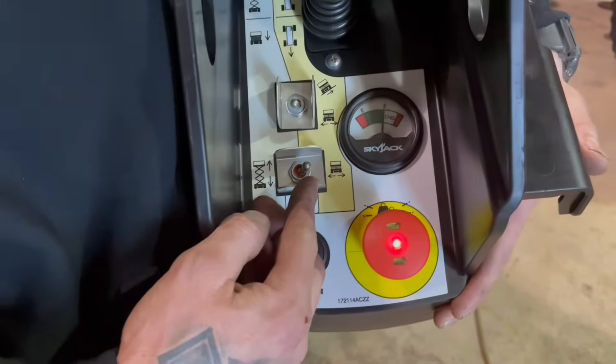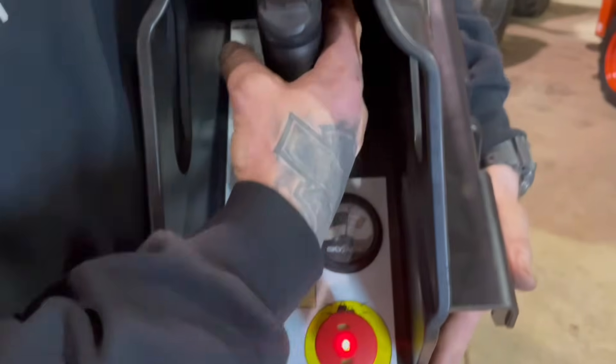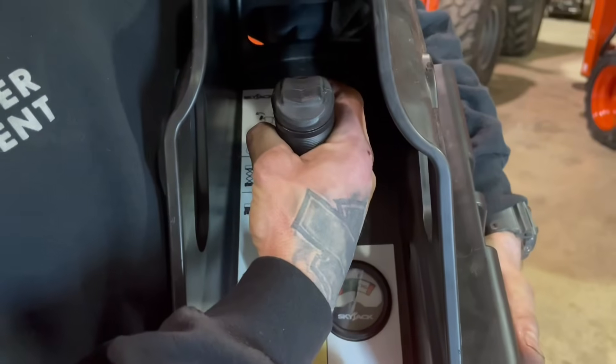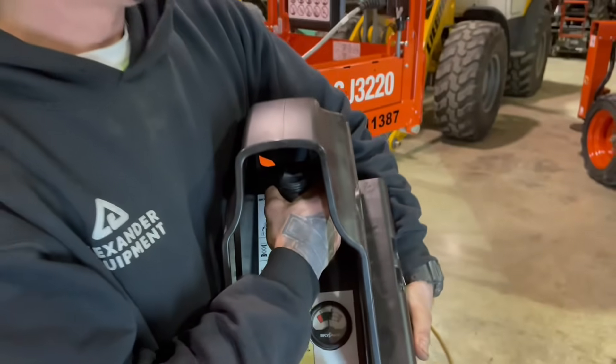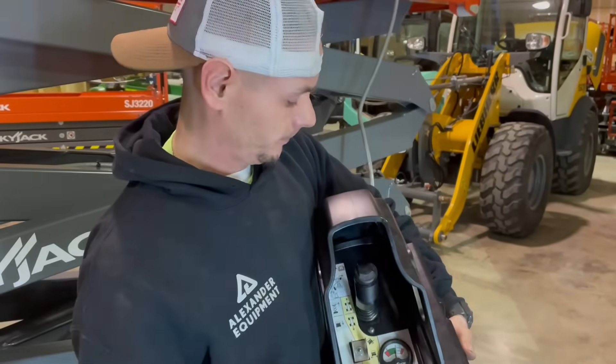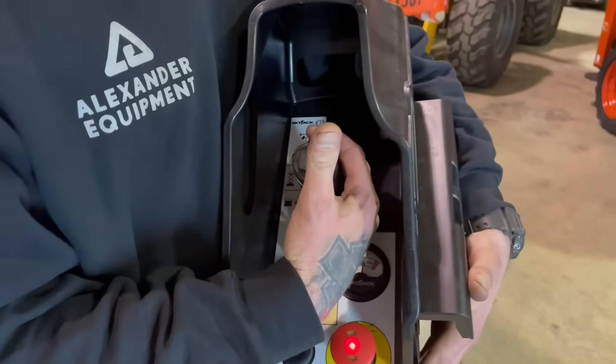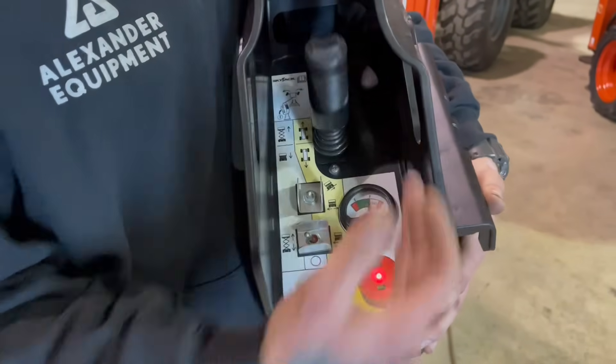Now to lift this machine, this toggle switch all the way to the left is going to be your lift. Dead man switch in, stick forward — that's going to go ahead and raise the machine. Dead man switch in, joystick to the rear — that's going to lower the machine.